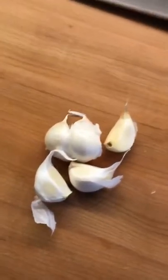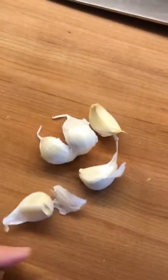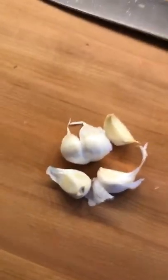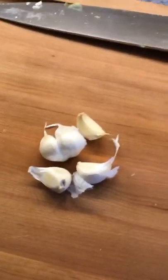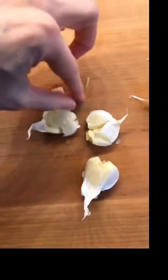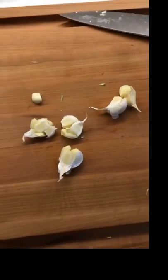Onto the garlic. I'm gonna use five cloves because I don't believe there's such a thing as too much garlic — as long as it's being cooked. If it's raw, there is definitely such a thing as too much garlic. I cut off the ends and smash them with the knife so the skin comes off, then mince it kind of finely.